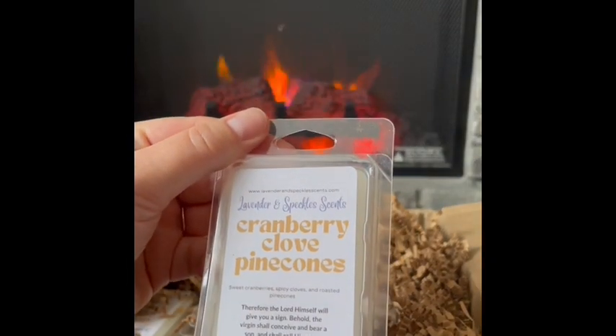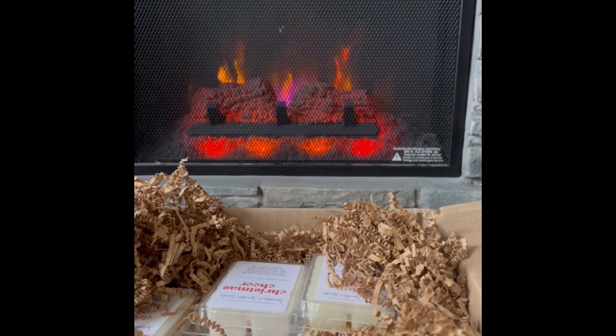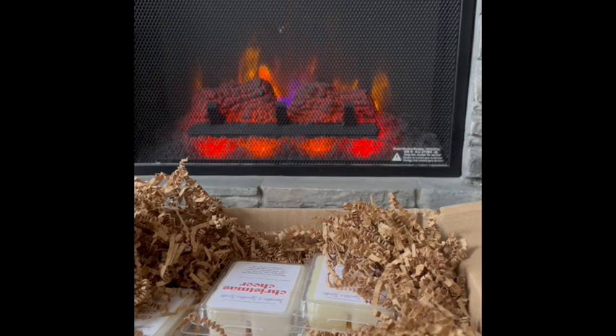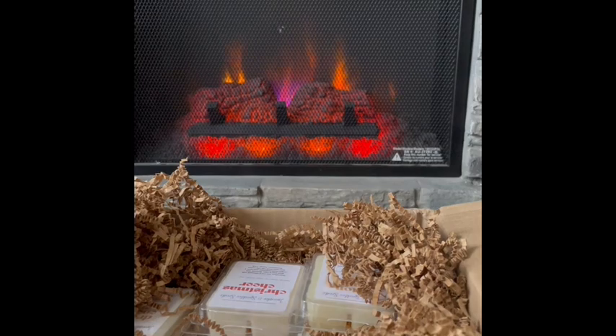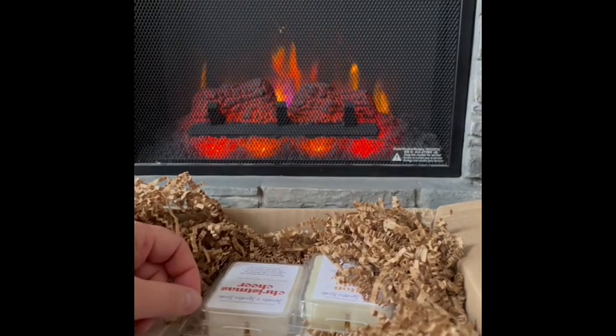Cranberry Clove Pine Cones: sweet cranberries, spicy cloves, and roasted pine cones. The cloves aren't too spicy but lend a hint of sweet spiciness to the cranberries. I'm not really getting the pine cones — cranberry is taking center stage with the clove — but once warmed I bet I'll get more from the pine cones. That smells good. I picked largely things I was pretty sure I'd like, so I expect to enjoy everything.